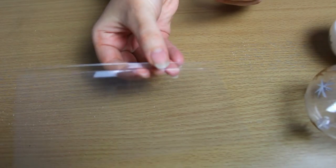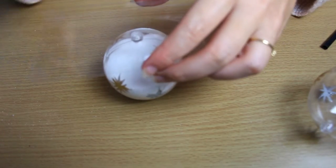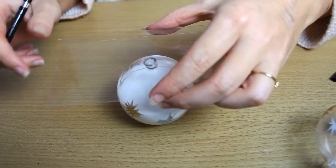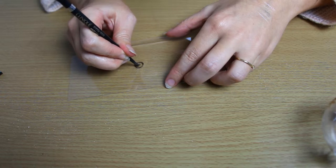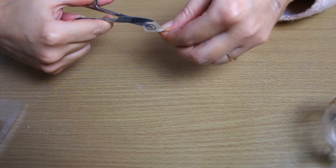Now draw a circle on the plastic with the marker and a smaller one in the center. Then cut it and cut the middle as well.